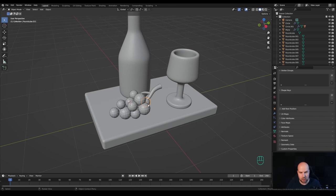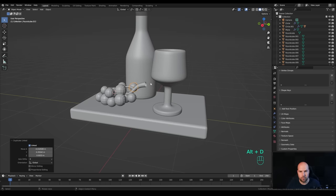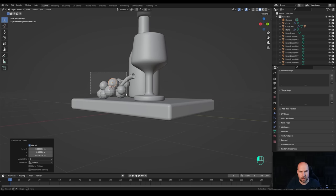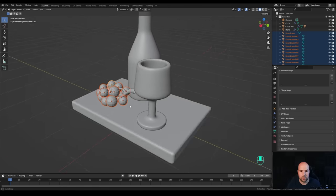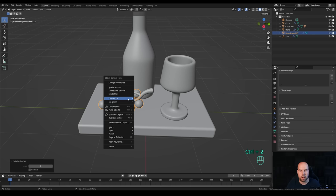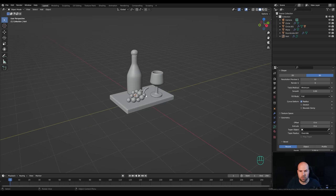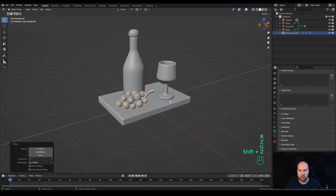Press Ctrl+2 to add a Subdivision modifier and toggle X-ray to check for overlapping. Fix any overlaps by moving the grapes around. Select all the grapes, hold Ctrl over the stem to deselect it, then hold Shift, select the middle grape, and press Ctrl+J to join them into one object. Press Ctrl+2 to add subdivision, right-click Shade Smooth, and Shade Smooth the stem as well. Press Ctrl+P to parent the grape cluster.